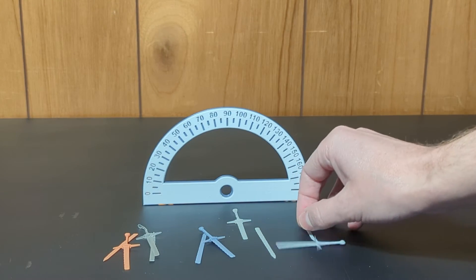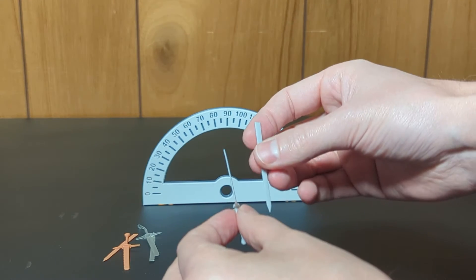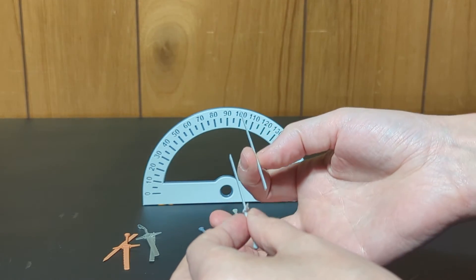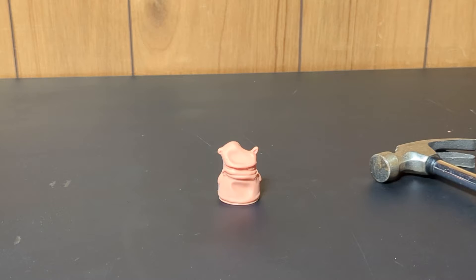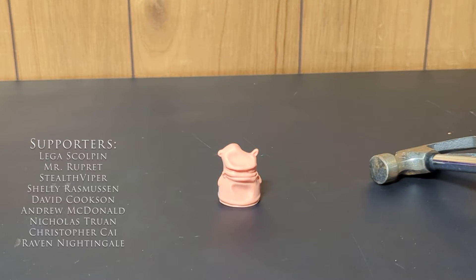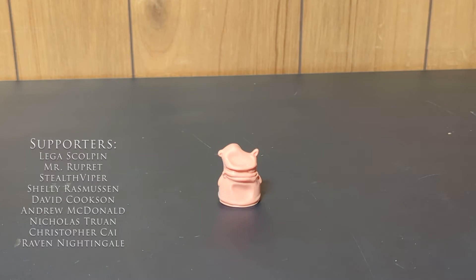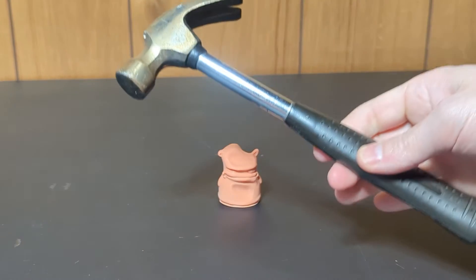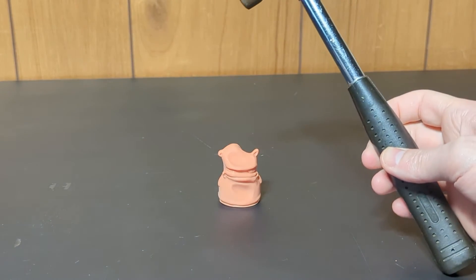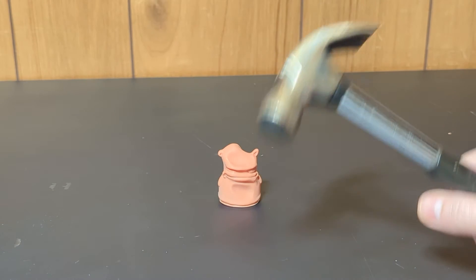I would say they're all pretty similar, but as far as coming back to the original shape and form, the Tensile definitely did better at that. Even the pieces that are broken are straight. Now for the impact test — this isn't going to be extremely scientific because I don't really have a good way of delivering a consistent amount of force to each model. I've got a small hammer and I'm just going to let the weight of it be the force when it falls on them.